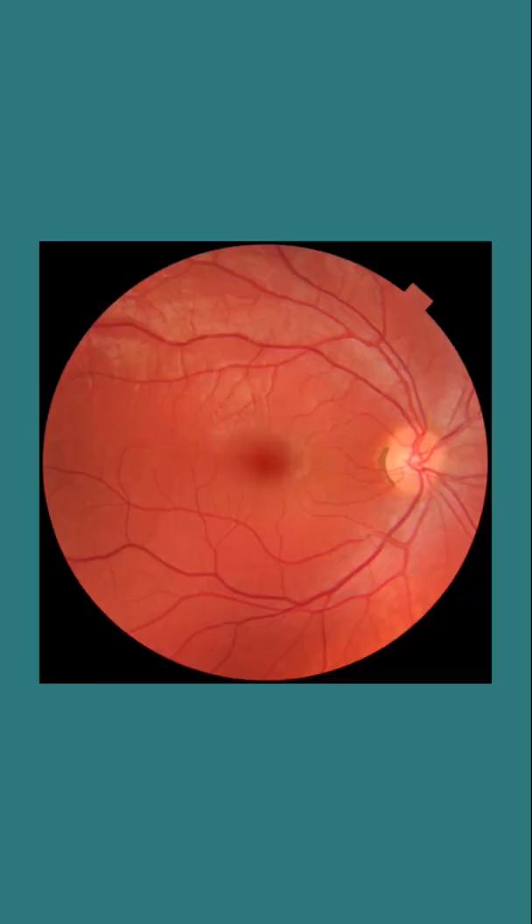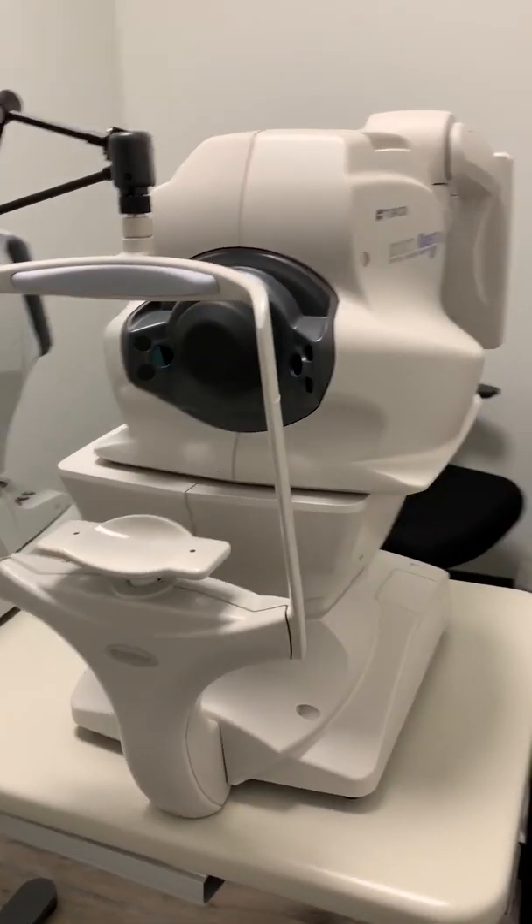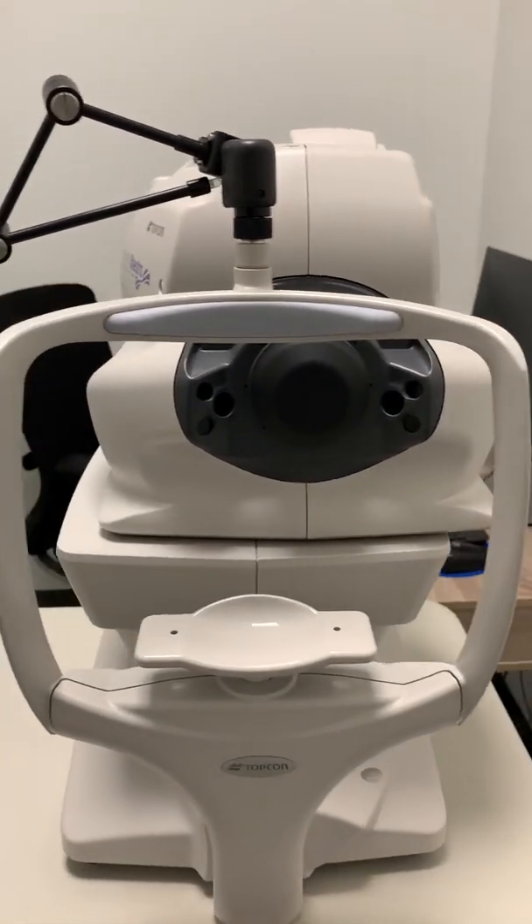The next piece is a retinal camera. What the retinal camera does is it takes a fundus photo — that means it's a picture of your retina. This is the one where you have the big flash of light, and it allows us to photograph your central retina and usually a little bit of your peripheral retina as well.